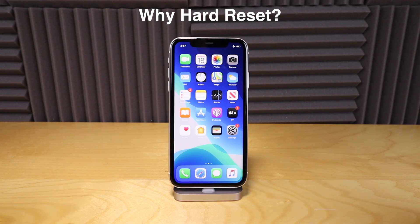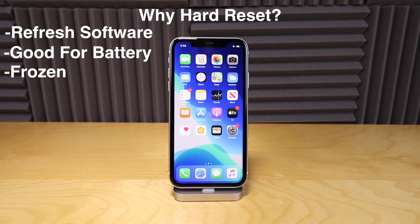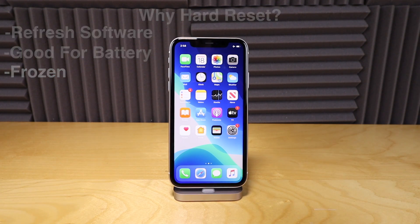Why would you need to hard reset your phone? Hard resetting your phone is actually good for maintenance. If you hard reset your phone maybe once a week, it's a good refresh and it's good for your battery. Also, if your phone is frozen in an app or it's not switching back and forth between screens, you probably wanna do a hard reset on it.